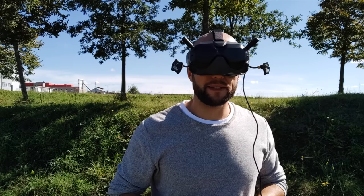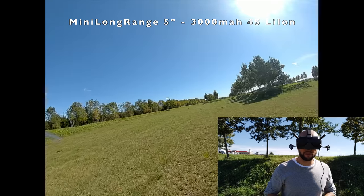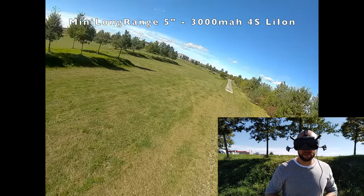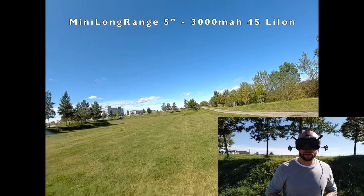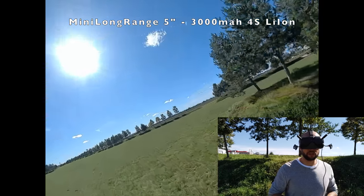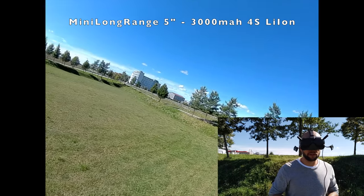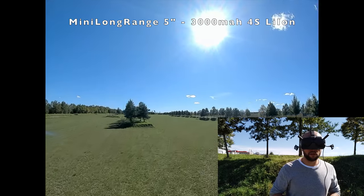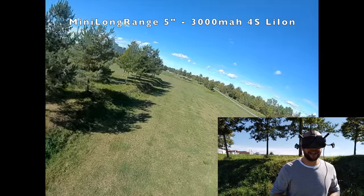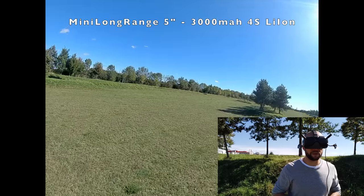Here we go with the 5-inch — the exact same battery. What I immediately notice is this thing moves way, way faster. I'm also at around mid-throttle and it's considerably faster. To be fair, we did two full-throttle punch-outs with the eShine, so let's do the same with the mini long range to be consistent with the flying. Full throttle — it feels pretty similar to the eShine actually: not a lot is happening, not a lot of power. These low-KV motors on 4S just feel like you're cutting off the top end of your throttle.